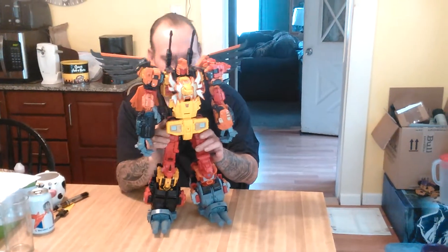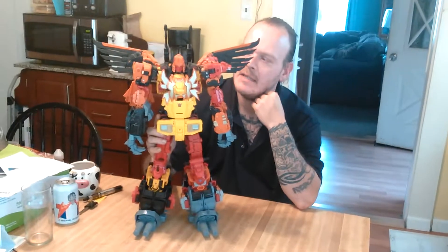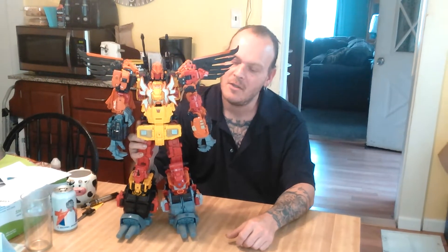The Predaking combined mode. Like I said, he leans a little bit because he's so back heavy. But if he's displayed properly, he will look good on pretty much any shelf. He stands at just over 19 inches tall and he does look good.